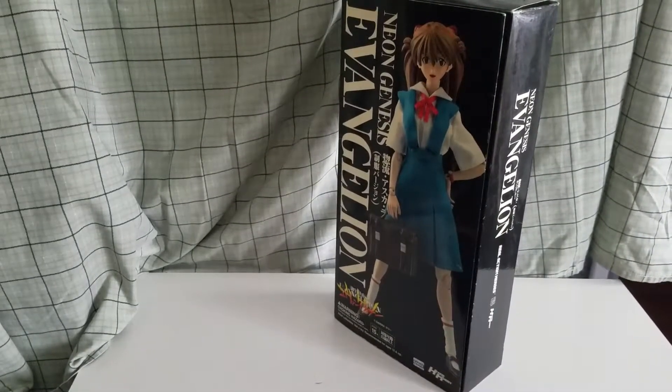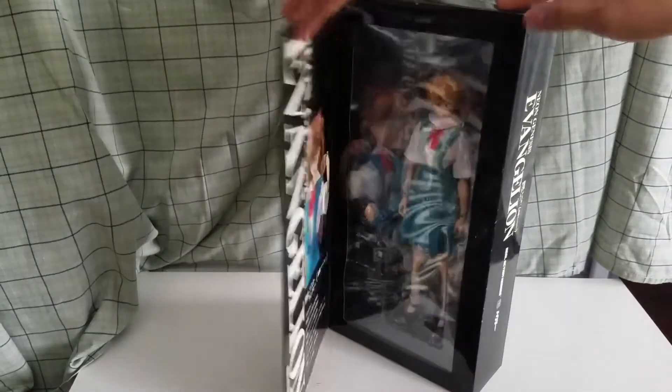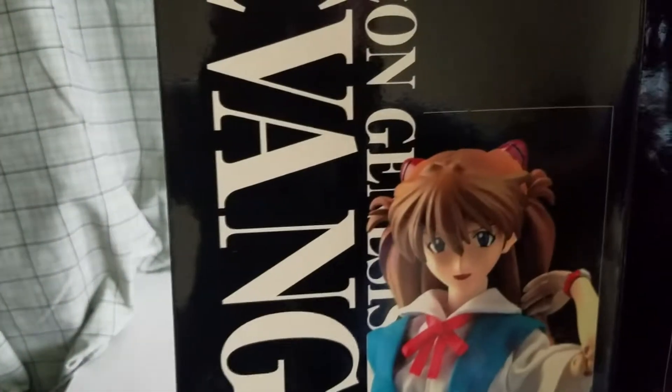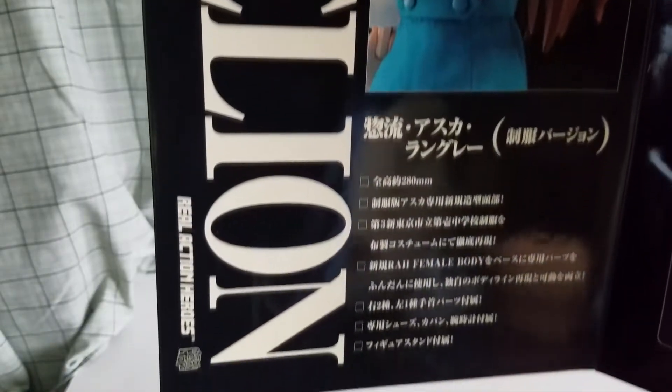Not really much else to show you besides the inside of the box. The box doesn't stay open. So this is the inside of the box — can you see that? I want to show you guys the inside, because sometimes when you look up these figures on the internet they barely show it. And this is the figure in the box.